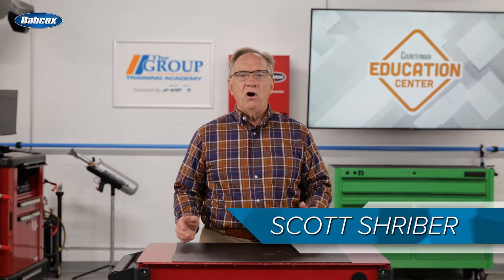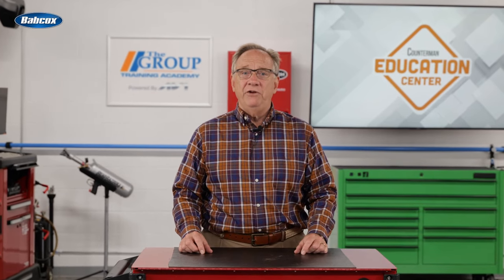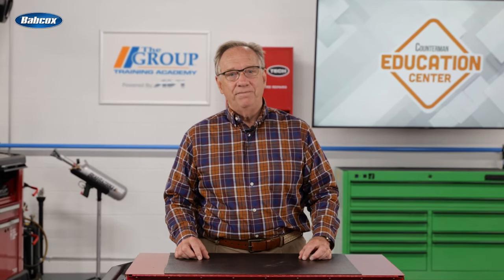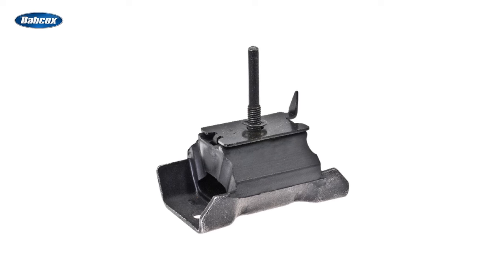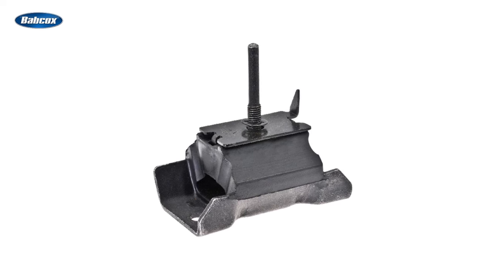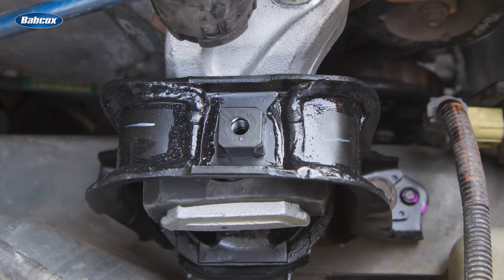Hello and welcome. Of all the different mounts on a vehicle, the most attention is given to the engine and transmission mounts. Why? Because they go bad most of the time. Mounts are nothing more than a component that secures one item to another. You may ask, isn't a mount merely a bracket? Well, yes, but a mount is able to prevent vibration transfer between the two components. In the case of an engine or transmission mount, they isolate vibration transfer to the vehicle frame.